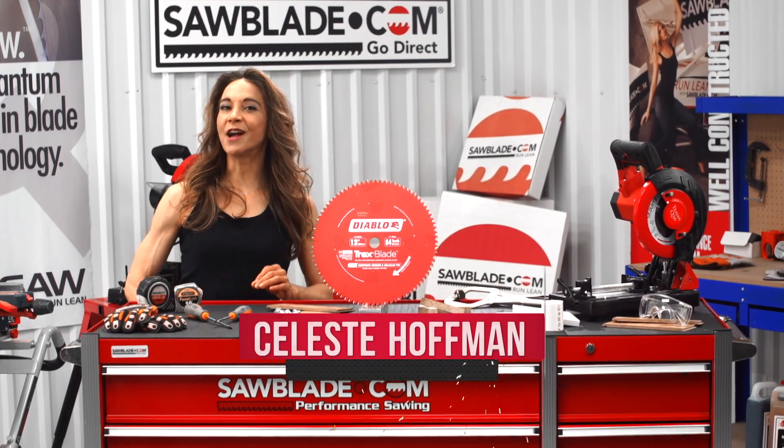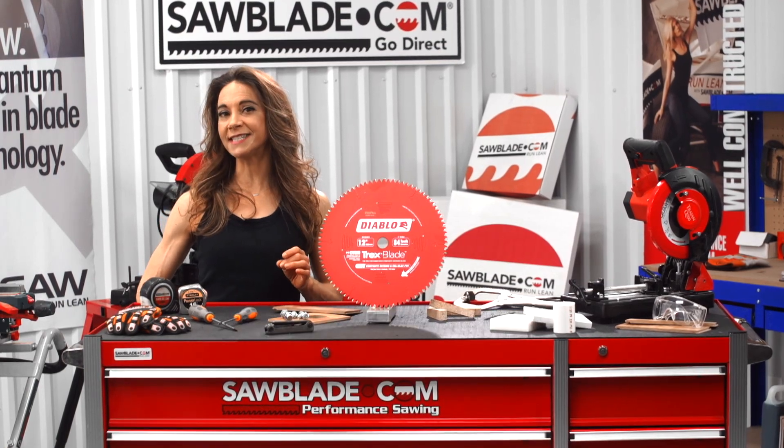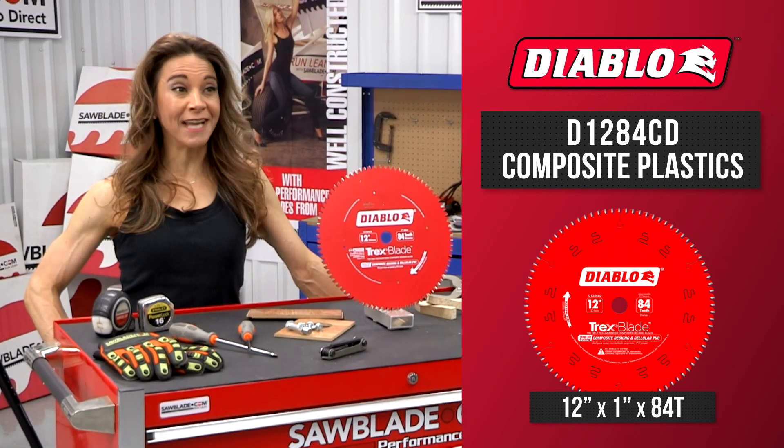Are you in need of a specialty saw blade built to maximize cutting life in composite materials and plastics? Well, you're going to want to check out Diablo's 12-inch, 84-tooth composite material and plastic saw blade.